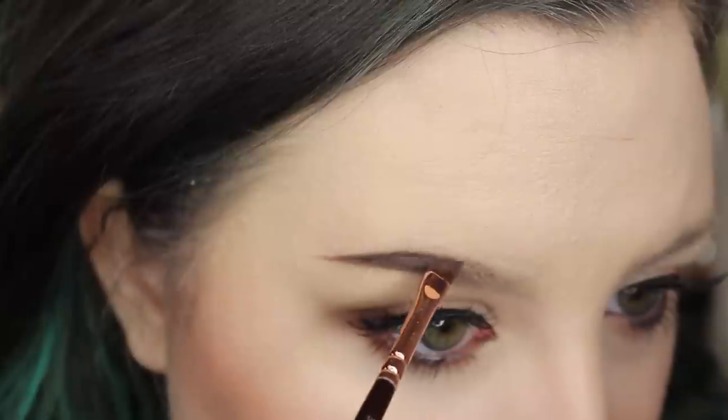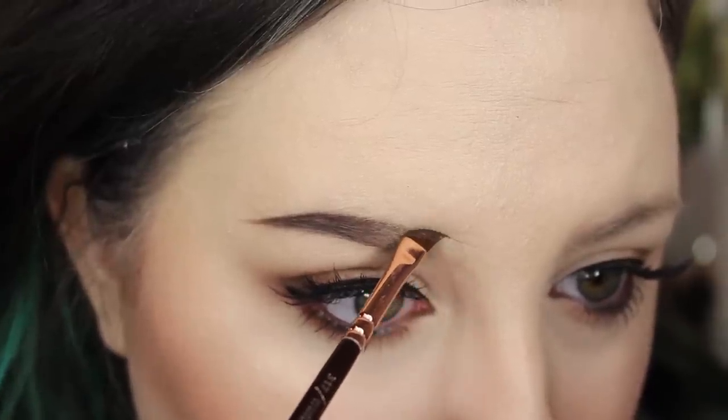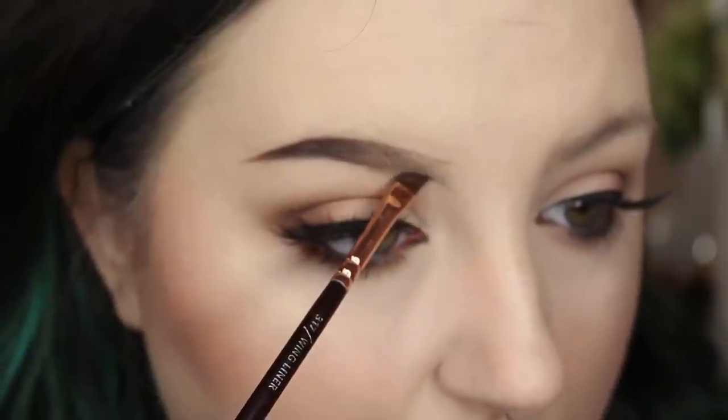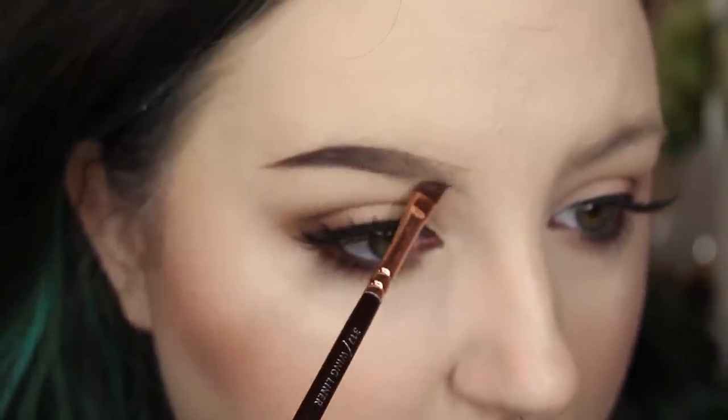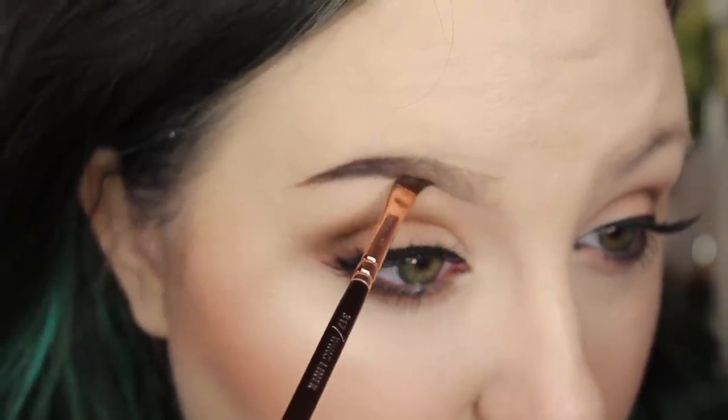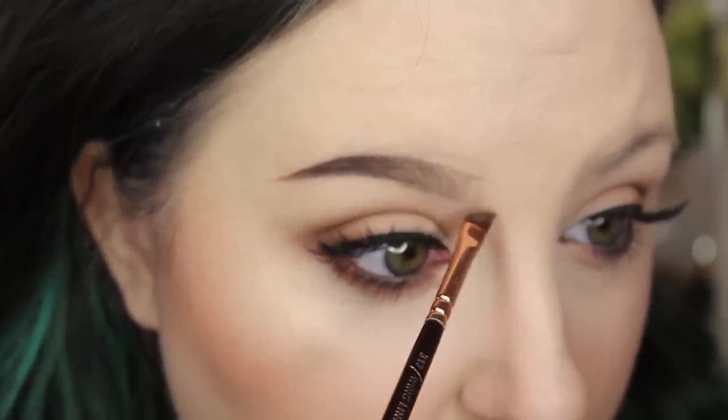I outline the entire brow and then fill it in with sort of gentle-handed strokes. For the outer portion of my eyebrow, I make sure that I'm not nearly as gentle-handed because I like that part to be darker. Then I like the inside to be sort of a gradient. So you don't have to be super careful on the outside, but when you get to the inner part, use a very light hand — that will make a huge difference.